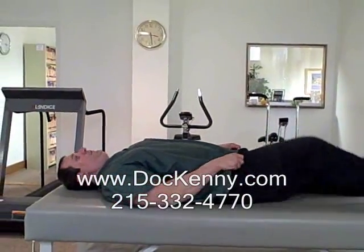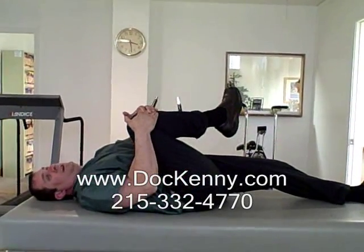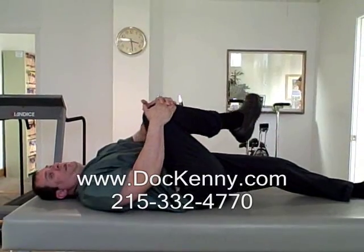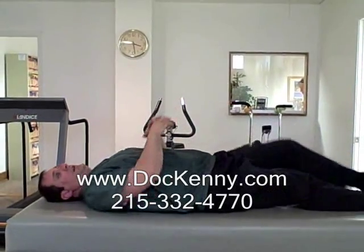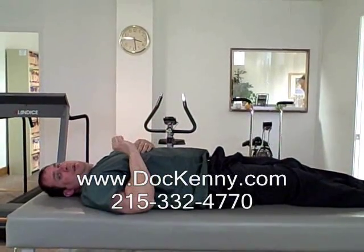We are going to have you lift your knee to your chest and gently bring the knee into the chest for about 30 seconds, then relax, then do the other leg for 30 seconds, and repeat that movement four times.